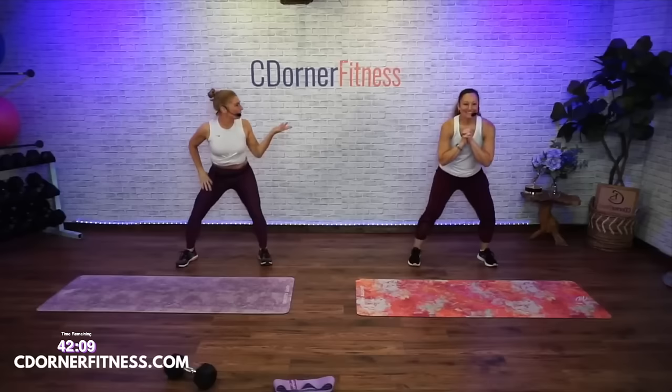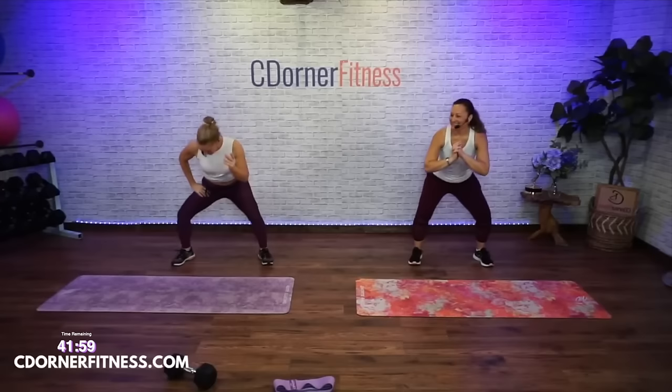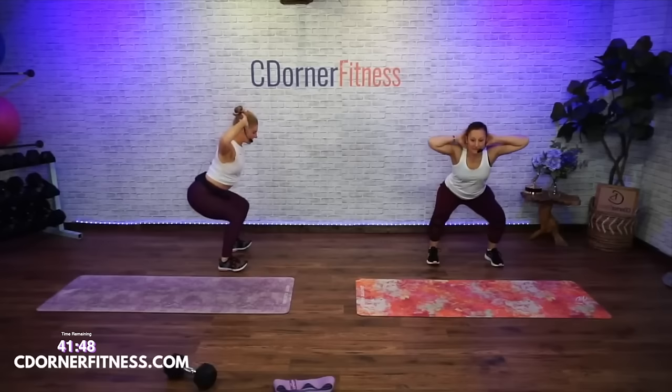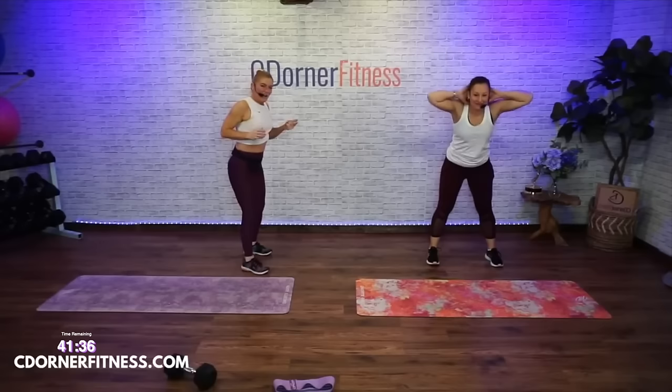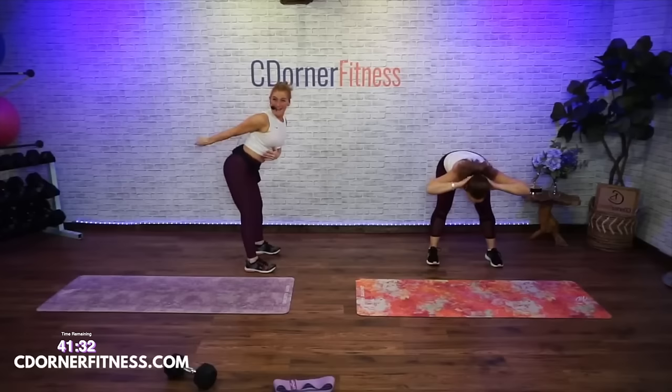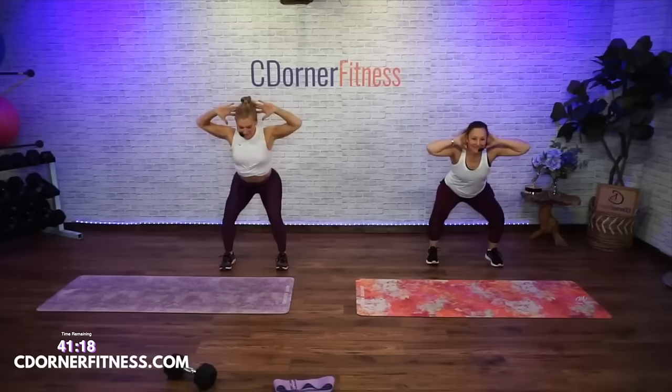That's why Vanessa doesn't get a mic — she cursed! She's probably my least cursing friend, she doesn't have a potty mouth. One more each side — and hold it here. Now squat down, two hands behind the head, and then you're gonna do a good morning.